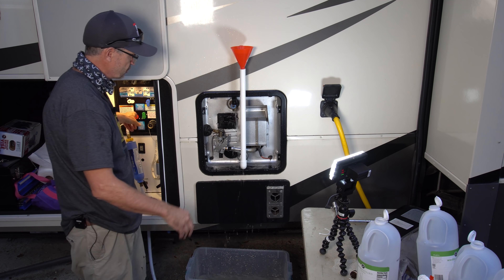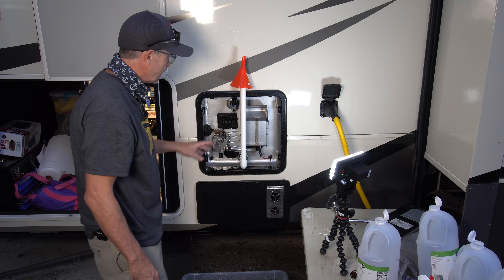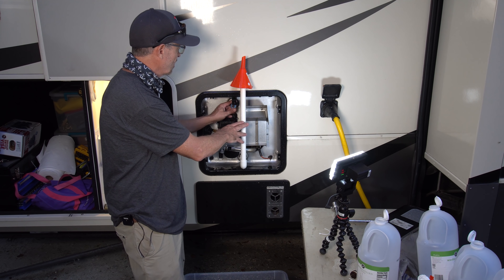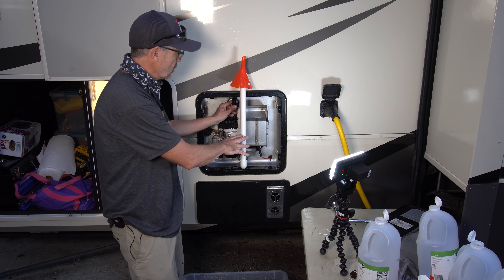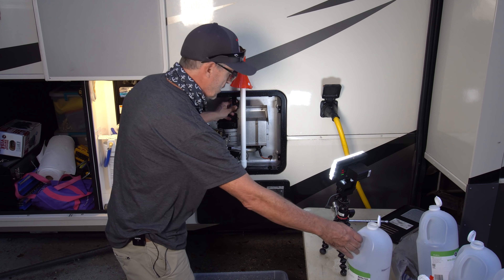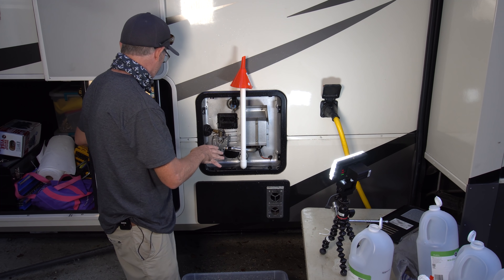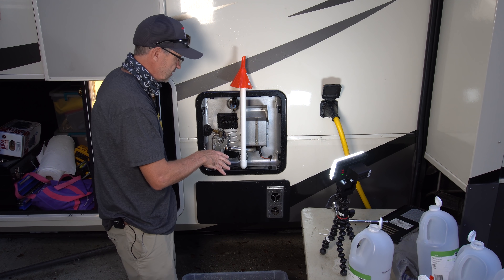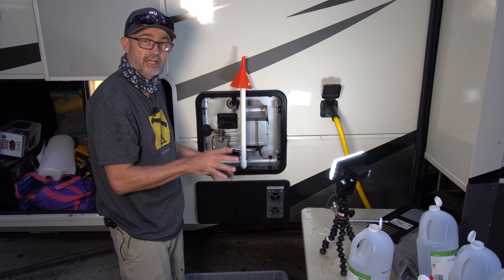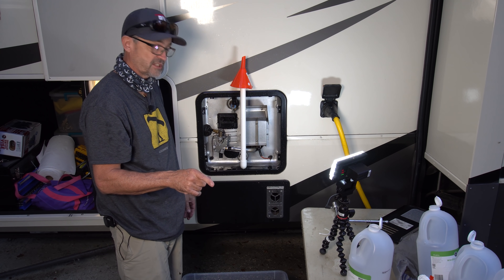I'll shut off the red valve that takes the water out of here. Now I'm just going to let this sit overnight. I have the water tank completely full with six gallons of white vinegar, and filled up the rest of the six gallons with water from the Nautilus. It's full to the top — we'll see how much scale comes out tomorrow.